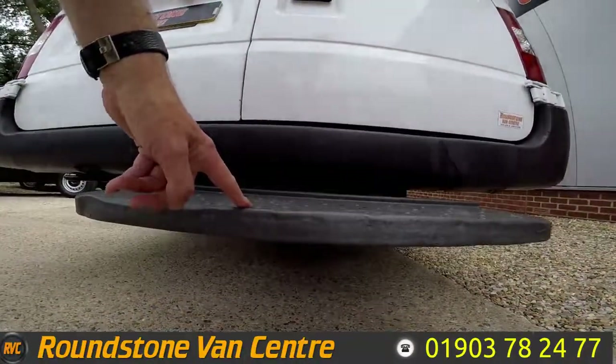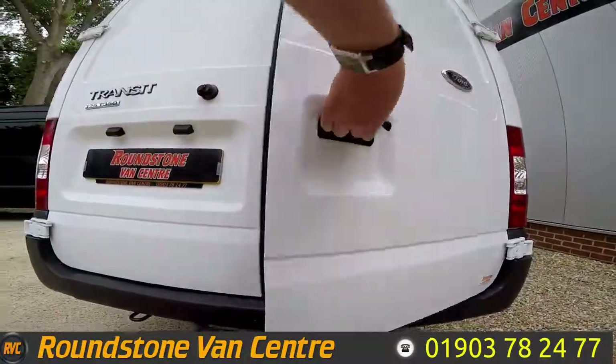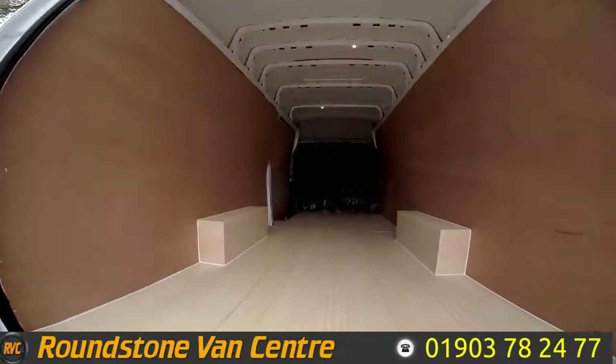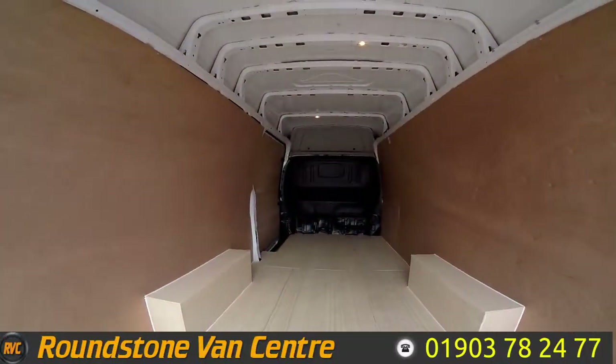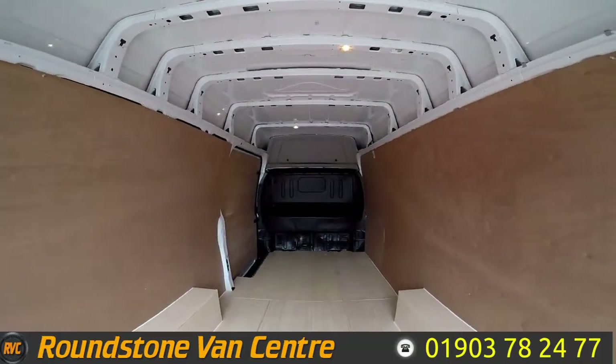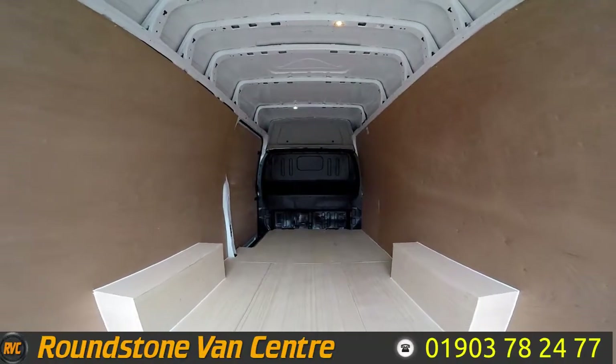This van benefits from having a rear step. Showing you into the rear cargo area, you can see it's got storage above the cab. It's got a factory fitted middle bulkhead and it's been freshly ply lined.